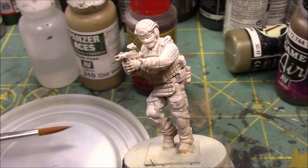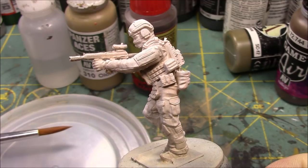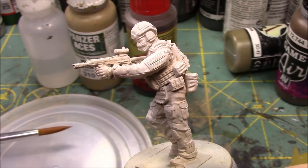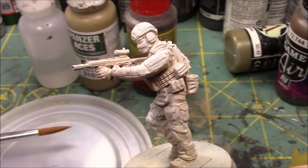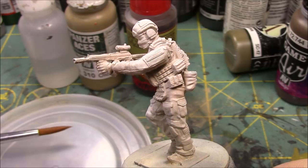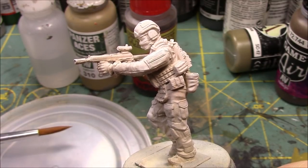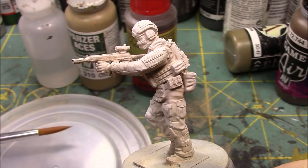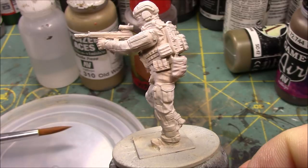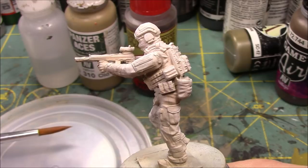This is an RPK-16 gunner from my Spetzna Alpha range. What I've done here is a zenithal highlighting and priming. I first started by taking this figure and using Badger's Stylized Primer. The base coat was their flesh color — a light brown, light tan.